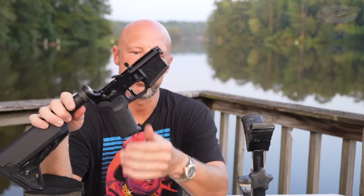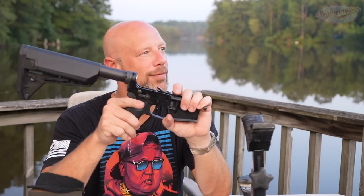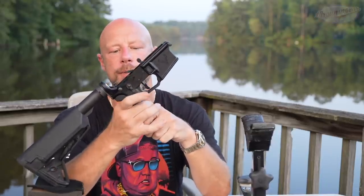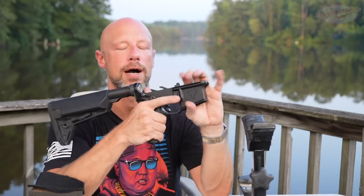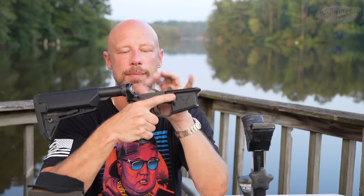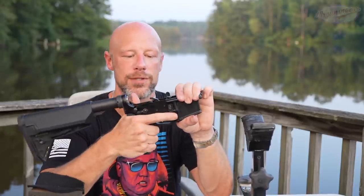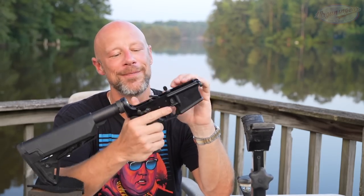Continuing on back, we have a Magpul Enlarged Trigger Guard and Magpul K2 grip, which I really like. It's a vertical grip, a little bit on the larger side — fills up your hand. If you have large hands like I do, it's definitely super comfortable. Continuing back to the safety, we have Stag's Ambi Safety — one of the better ones on the market. It's a 90-degree safety, and what I like is that on the off-hand side it is scalloped out, so it's not bumping into my hand when the safety is down, but it still allows me to come up with my firing finger to put it on safe.